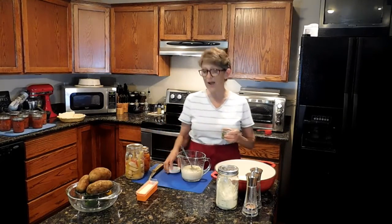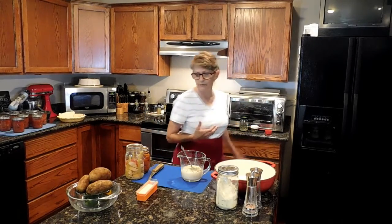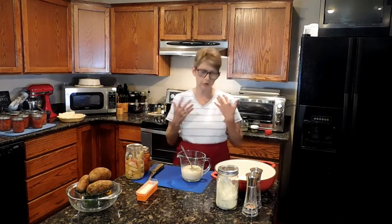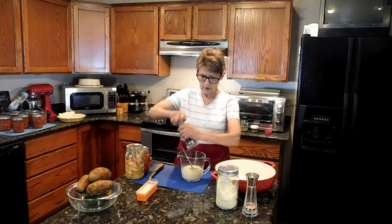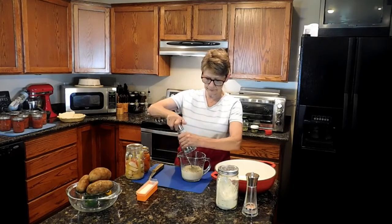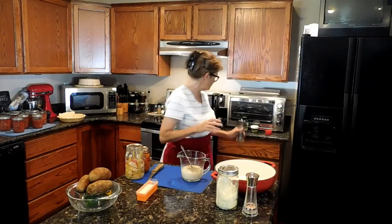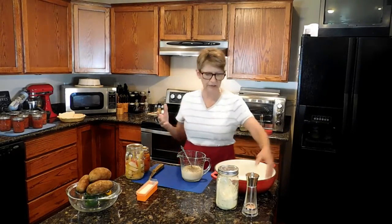These are dried from my garden, so if you're using fresh they're going to be more flavorful — they'll be stronger, so you wouldn't want to use this much. I also want to use about a teaspoon of pepper. Any of these ingredients, if you don't care for that spice, you can just leave it out.